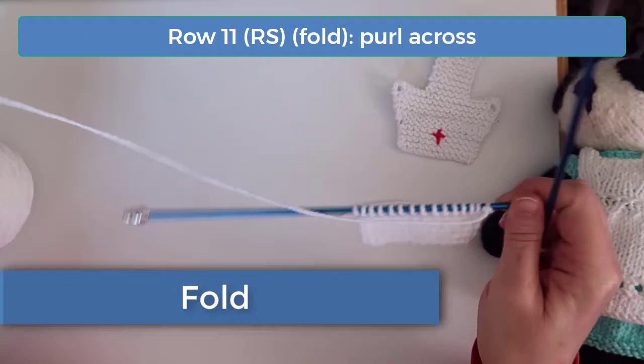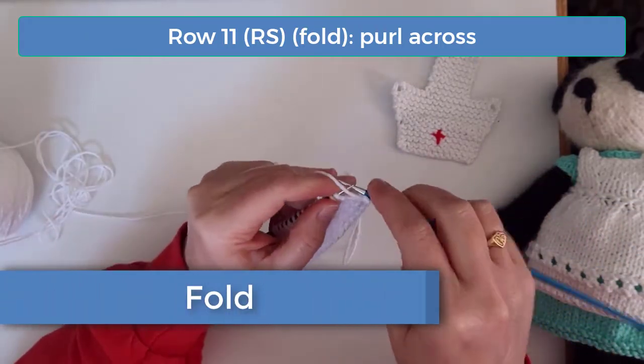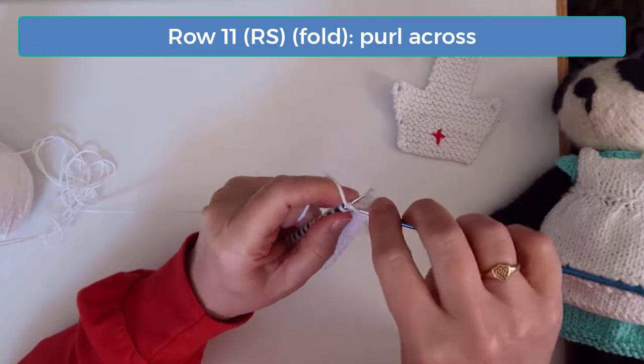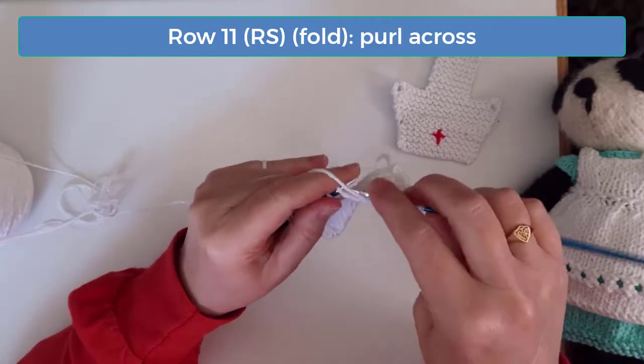On row 11, we're going to create a fold for the front flap, so purl across on this row. The flap folds up on this row, so the inside of the fold is on the other side of this row.